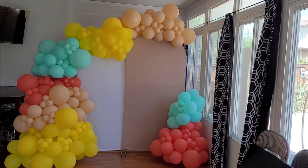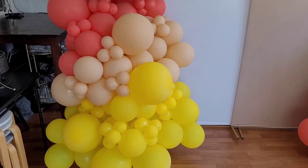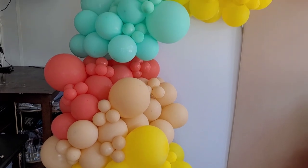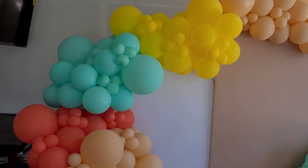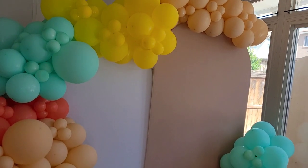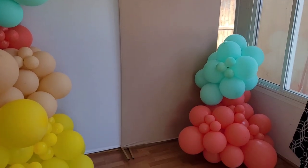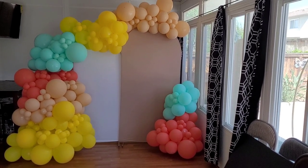Here is the finished product using the Supreme balloon brand. Overall I like the Supreme Balloons — especially the blush color with that nude tone. I will note the balloons were a little less opaque than Toughtex and Sempertex, especially the yellow balloons which are a bit more see-through, and the latex is slightly thinner than Sempertex and Toughtex.